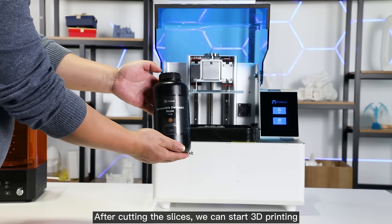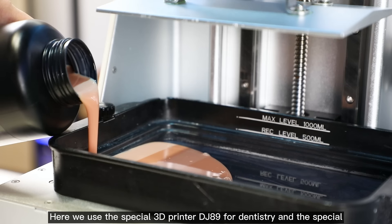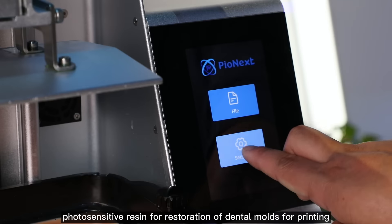After cutting the slices, we can start 3D printing. Here we use the special 3D printer DJ-89 for dentistry and the special photosensitive resin for restoration of dental molds for printing.